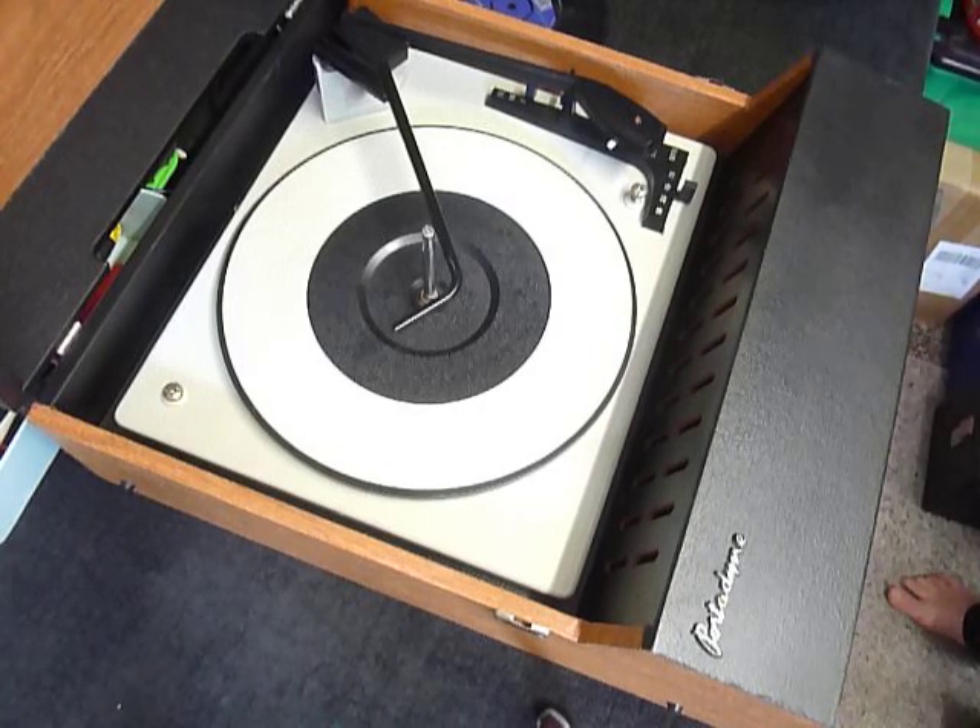This is a demonstration video of the Porta Dine Record Player. I'm just going to demonstrate it so you'll be familiar with it when you receive it.